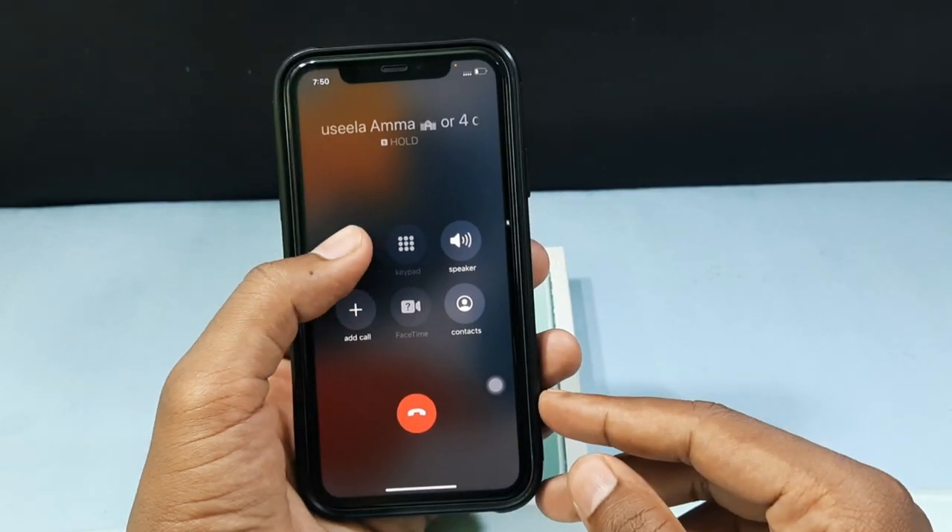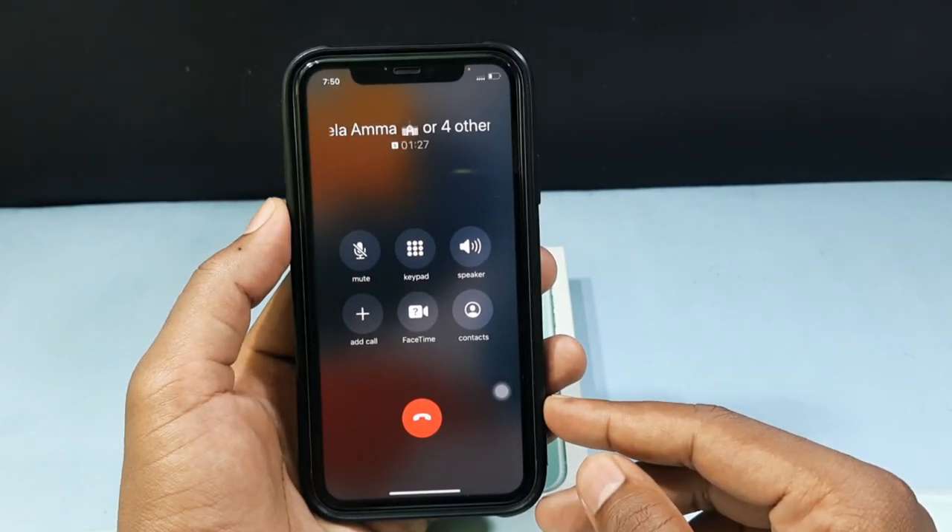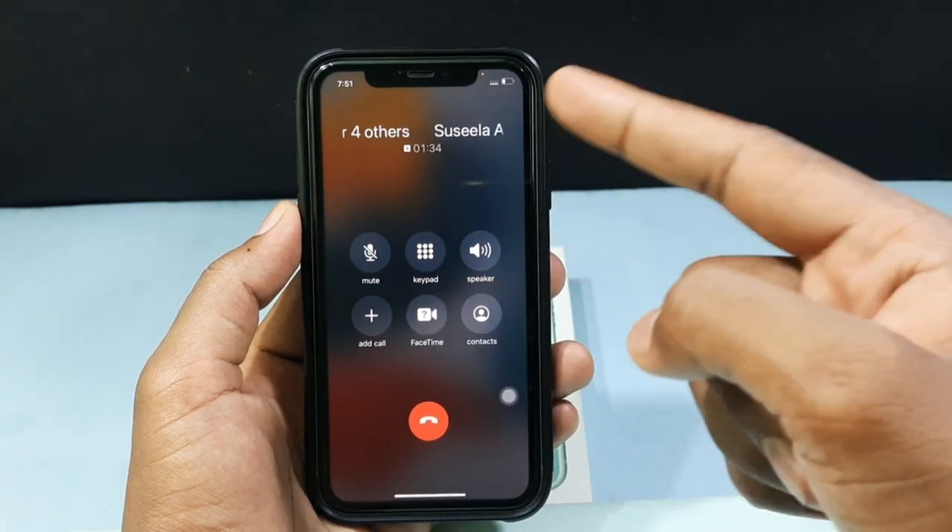If you want to resume, just tap like this. Then your call will start resuming.